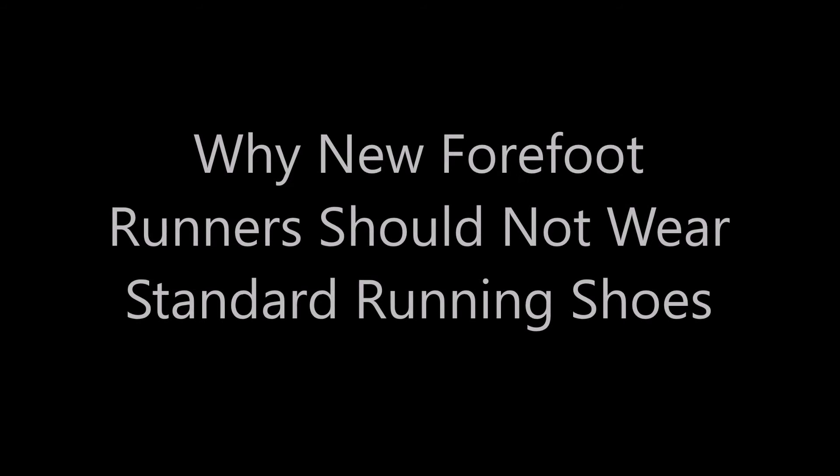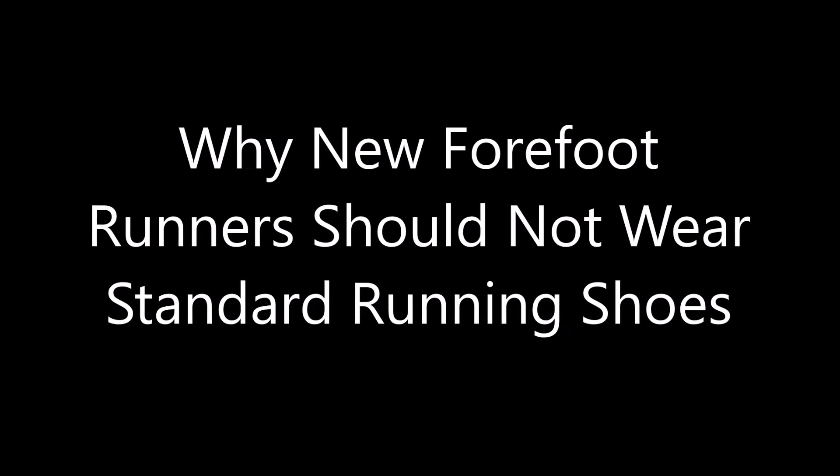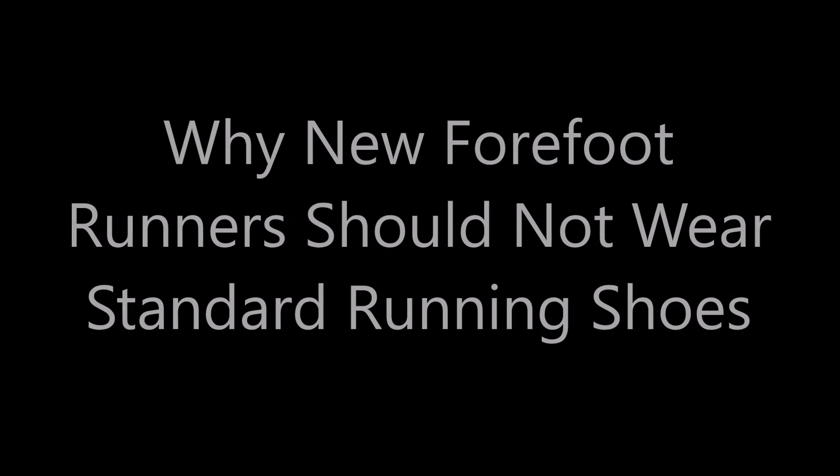Hi everyone, it's Bretta Riches here from runforfit.com and today I'm going to be talking to you about why cushion running shoes are unsafe for runners, besides how these shoes cause a runner to heel strike.